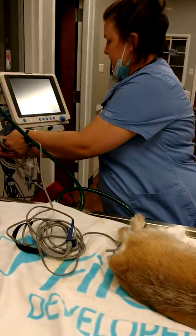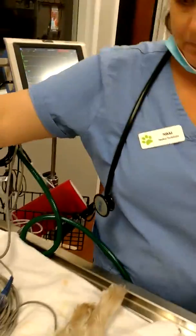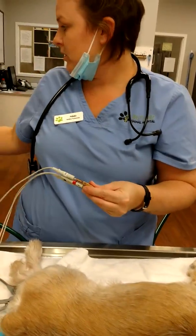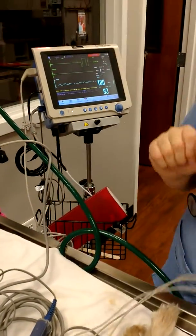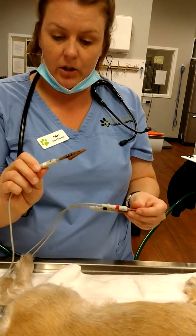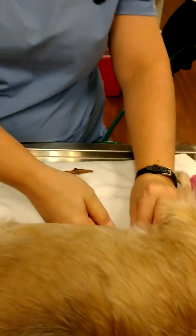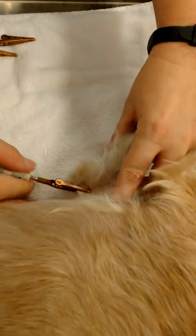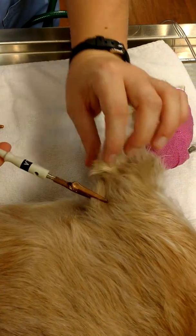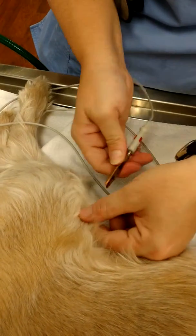Next, we get an EKG arm. This is going to show the electrical activity of the heart. These leads actually tell you what goes on what arm. Most people know them by 'white is right,' so that's going to stick right proximal to the elbow. Then 'smoke over fire,' so this goes on the left arm, and then your red, which is the fire, will go on the left leg.